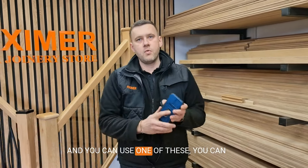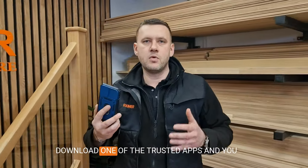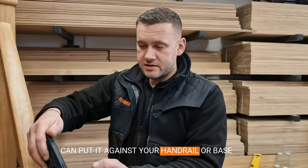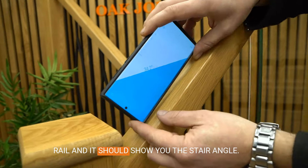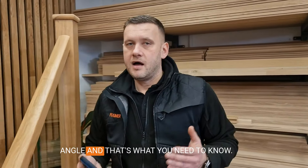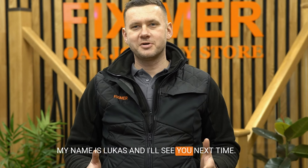You can download one of the trusted apps and put it against your handrail or base rail, and it should show you the stair angle. So it's very important: 40 to 43 degrees is the angle you need to know. My name is Lucas and I'll see you next time.